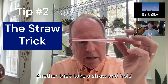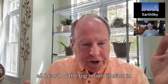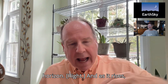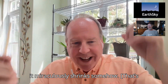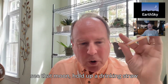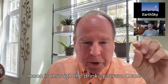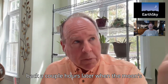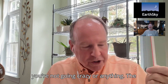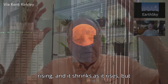Another trick: take a straw and hold it up to your eye and look at the moon through it. You've probably heard of the big moon illusion — the full moon seems much bigger when it's closer to the horizon, and as it rises it miraculously shrinks. That's an illusion, and this is one way to disprove it. Tonight, when you see that moon, hold up a drinking straw and note how small the full moon actually is through it. Come back a couple of hours later when the moon is higher in the sky and try again — you'll see it's exactly the same size.